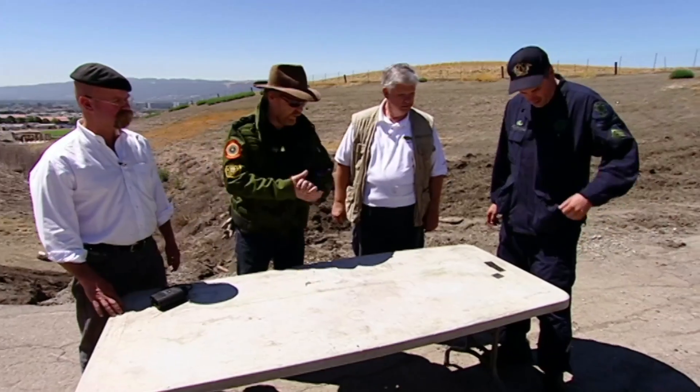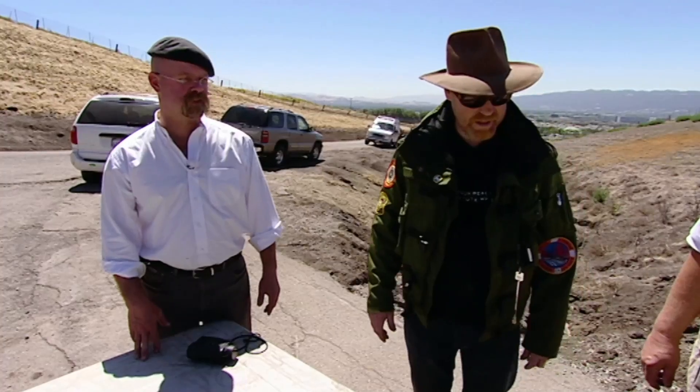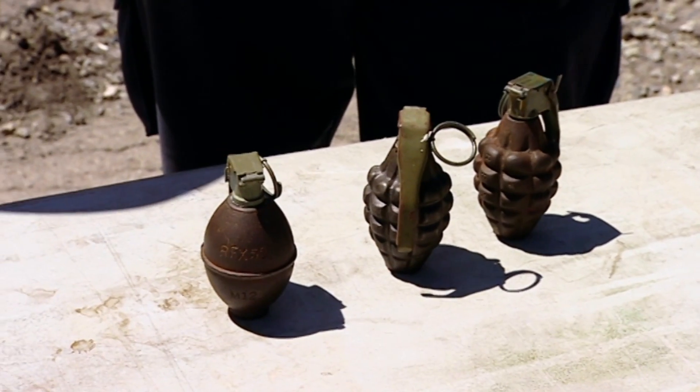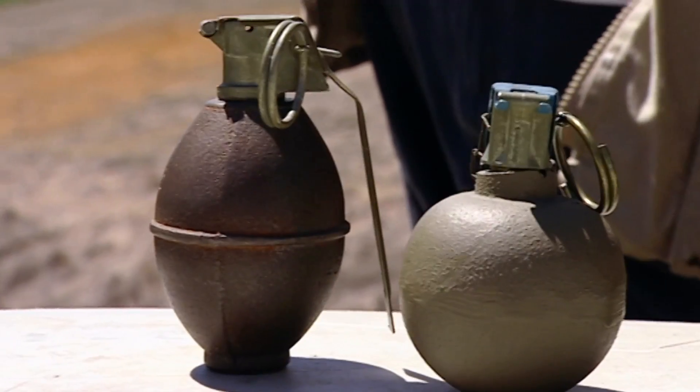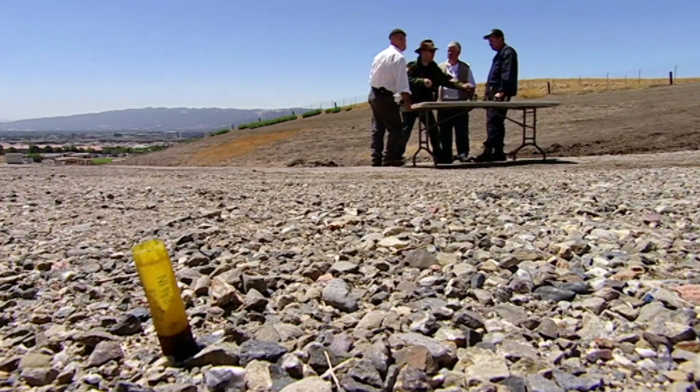So what do we got? So if I pull the pin on one of these things, it's going to go off, right? No, Jamie, these are inert — we wouldn't trust Adam near the live ones. But first, Adam can't resist testing a mini-myth: can you really pull grenade pins out with your teeth? It works in the movies, but how about real life?